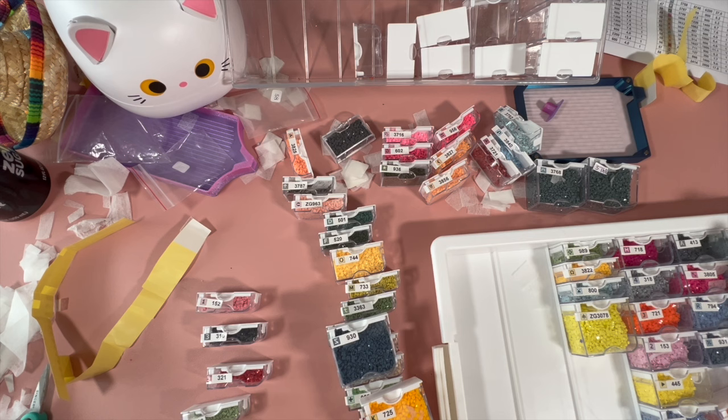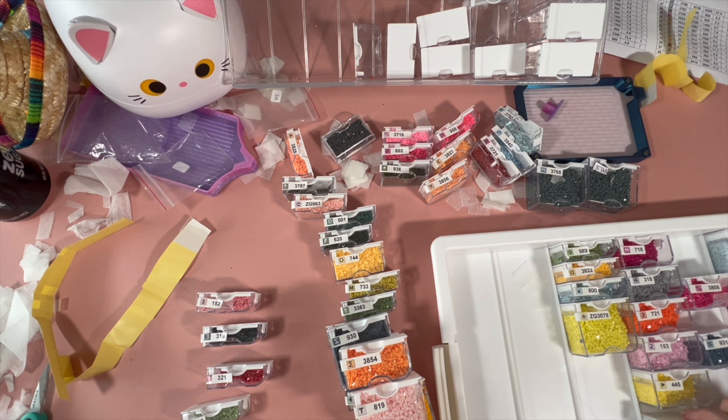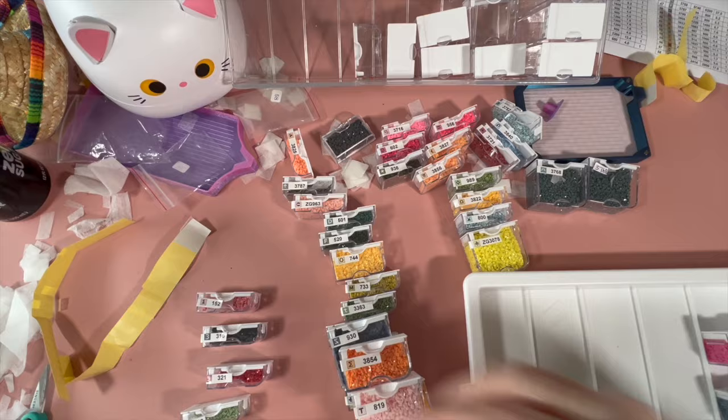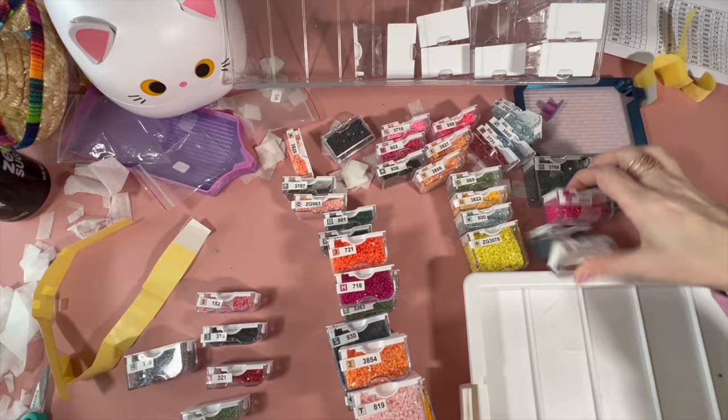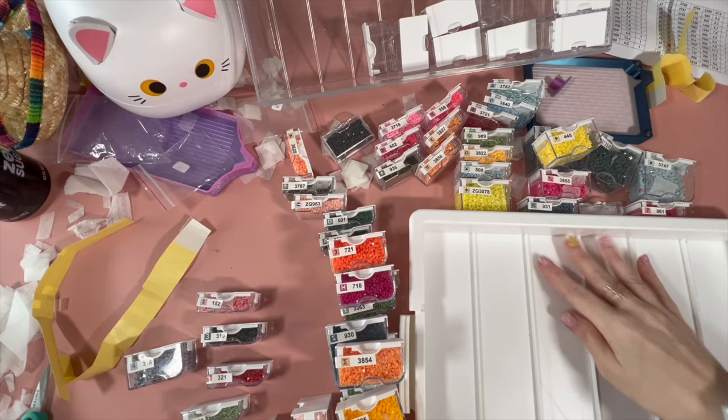I'll clean up the rest off camera because nobody wants to watch that. I'm going to pull out all the numbers and put them here, letters over there, and symbols and miscellaneous will go over there. I don't know exactly what symbols this company uses since I've never done an Art and Soul canvas — every company has their own symbols. Some are heavy on dots, others use dreaded corner triangles, and some companies use arrows in every color and direction known to mankind.